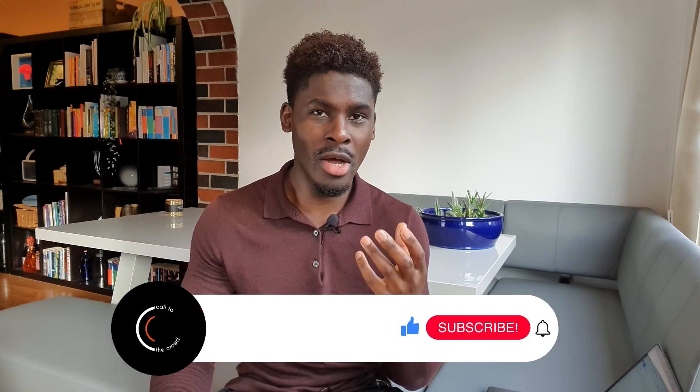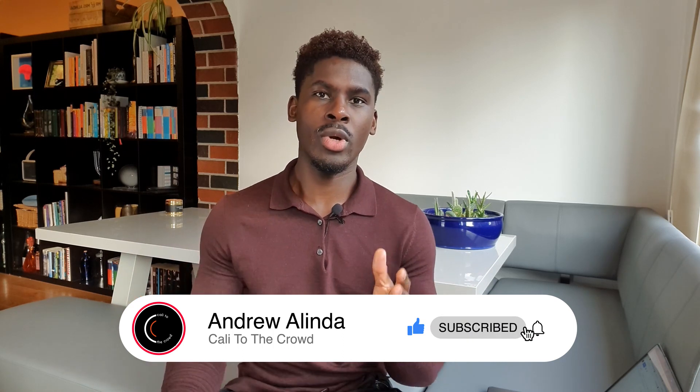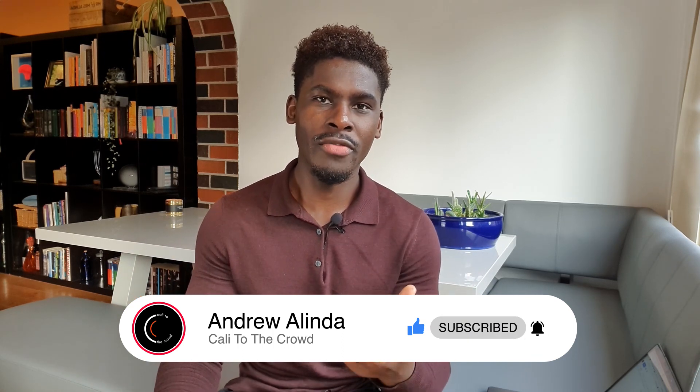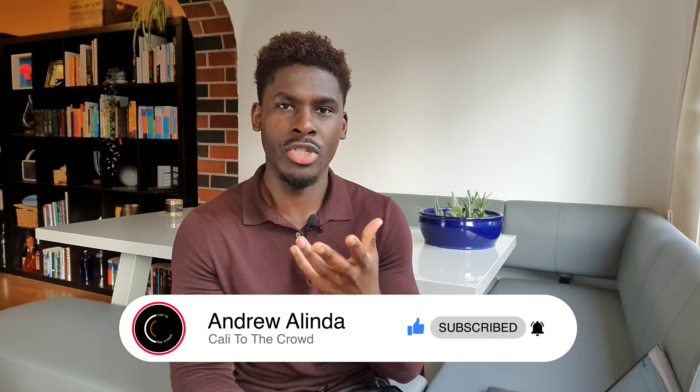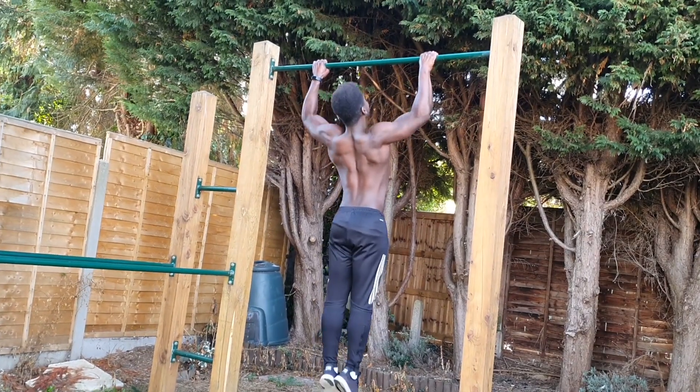I find the excuse of 'my legs are too heavy' a non-issue when it comes to the L-sit, and I'll happily call it an excuse because the legs are the main drivers of this skill. Having large quads should be a good thing when it comes to this movement — much in the same way that if somebody had a huge back and couldn't do pull-ups, what is the point in all that muscle if we cannot master our own body?